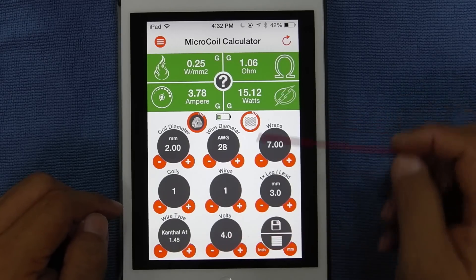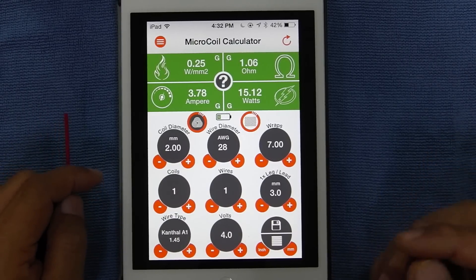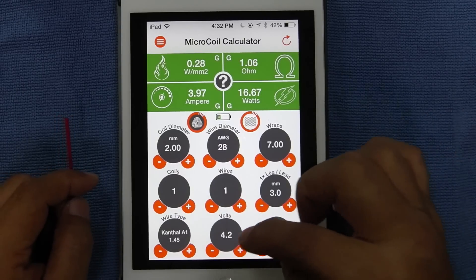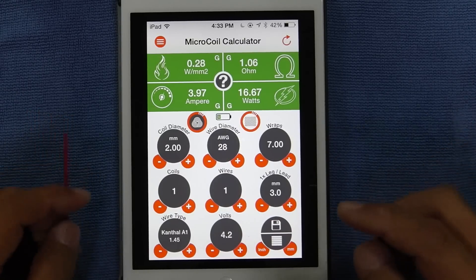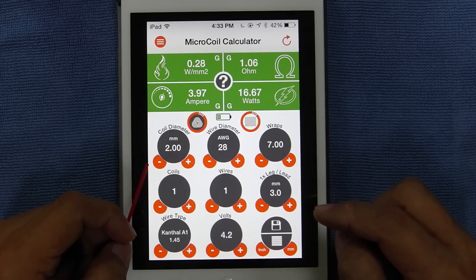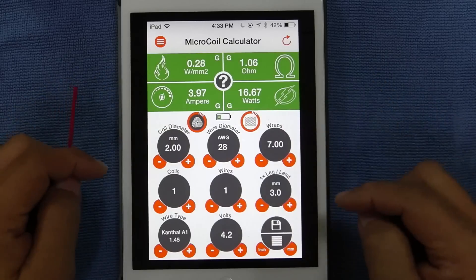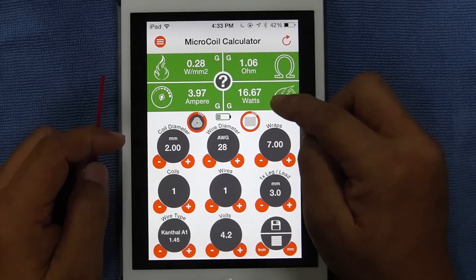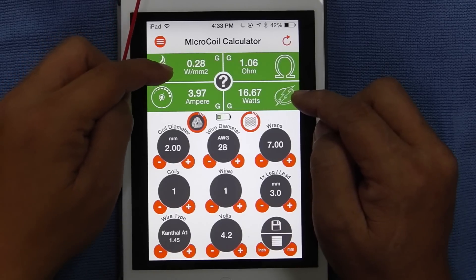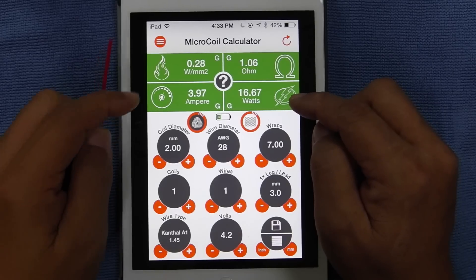Basically, if you have it in volts configuration for your mechanical mod, your discharge rate for your battery is 4.2 — the power is 4.2 — just set 4.2 and you're good. And you have this build here with 28 gauge wire, 2 millimeter coil diameter, 7 wraps — all this is in green, you're good to go, the sweet spot. That means you need 16.67 watts to power up to get the heat coefficient, to make this at its optimum performance.